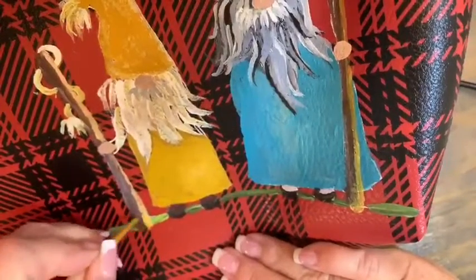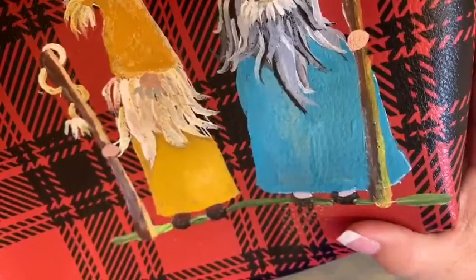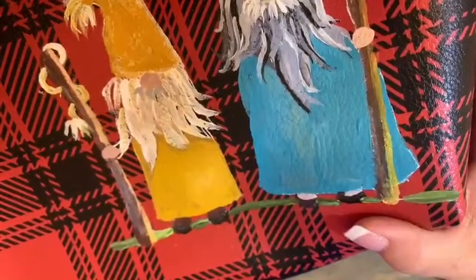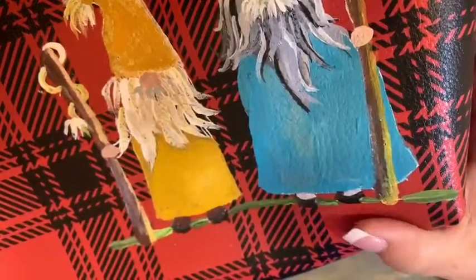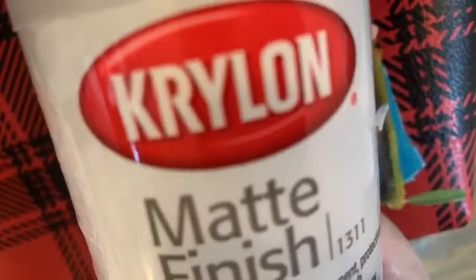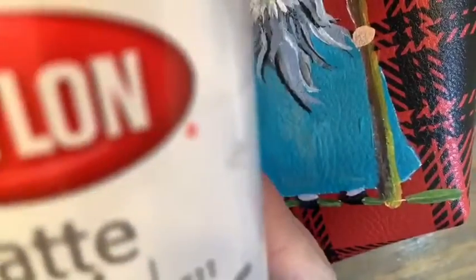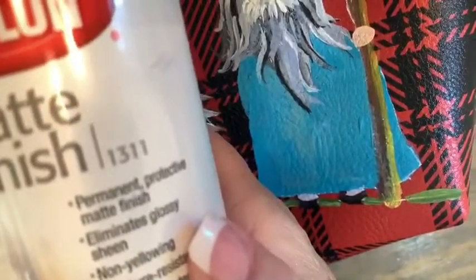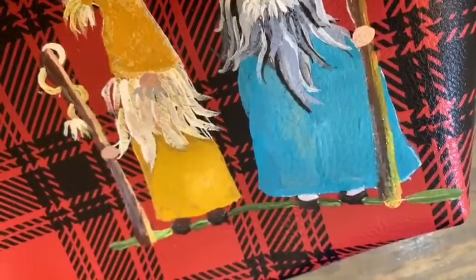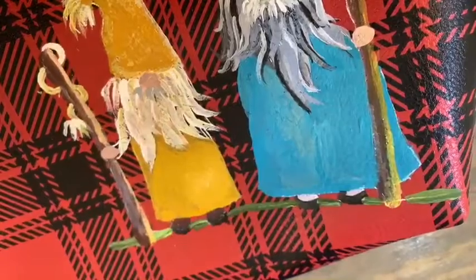This is his walking stick. I think we're pretty well done here — I may do a little more touch-up after he dries, and then I'm going to take this Krylon and spray a matte finish on top to protect it. I'll maybe do two coats; I just want to see how the vinyl holds onto the matte finish Krylon.